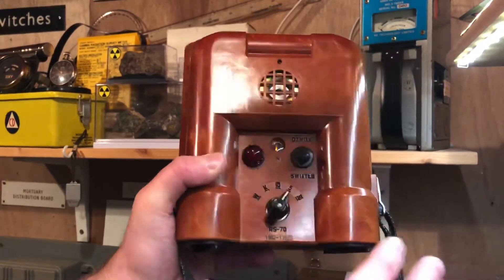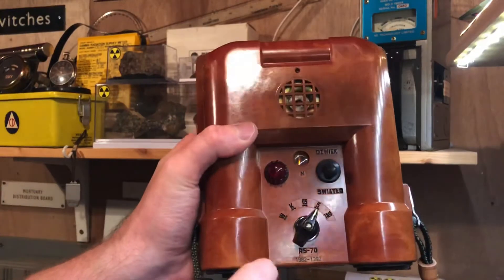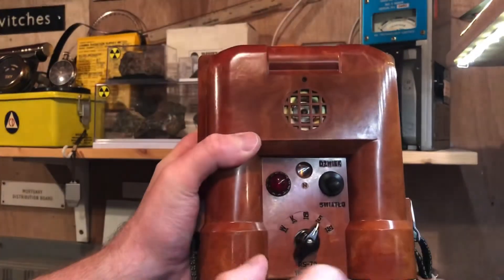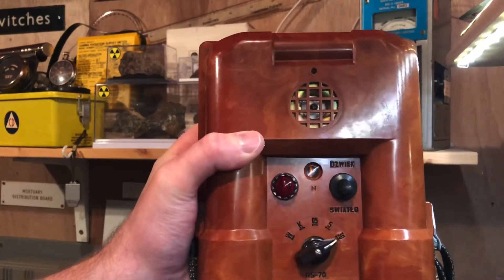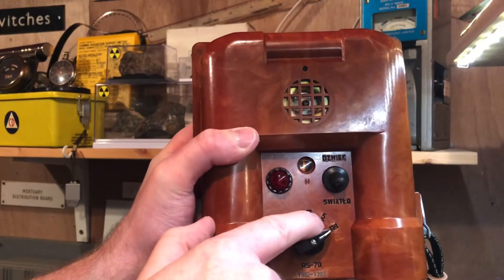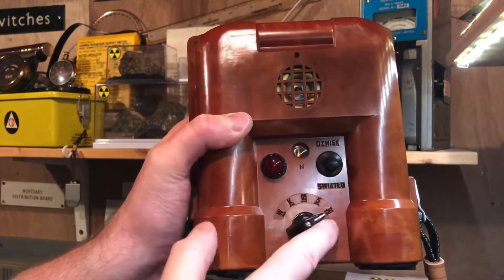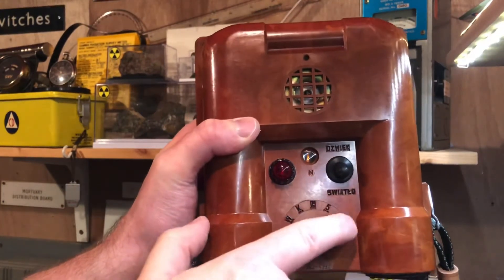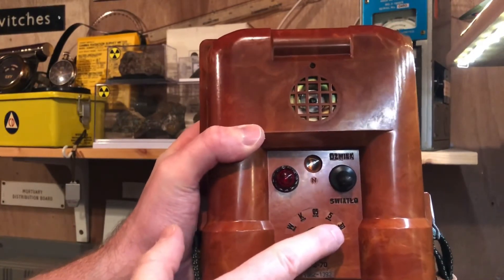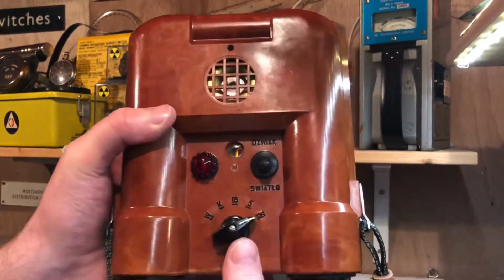As you can see, it's a bit of a touch and go thing with this. If you're on 5 Ronkin and the light and the buzzer do sound, you switch to 30. And if the light and the buzzer stay off, you know that you're above 5 but less than 30. There's quite a difference between 5 Ronkin and 30 Ronkin, so you're then relying on other meters to fill that gap.